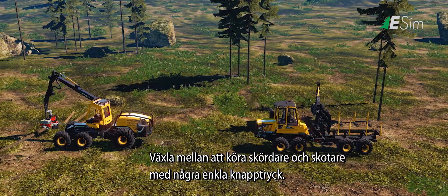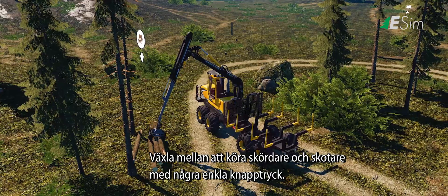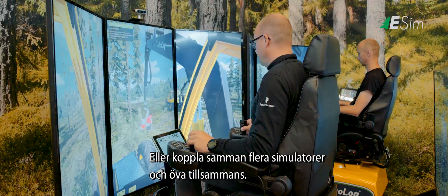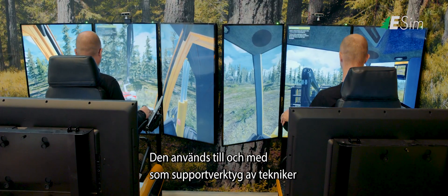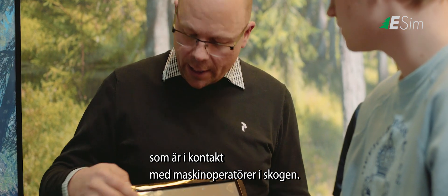You can easily switch between simulating a harvester or a forwarder in just a few seconds. You can also connect several simulators and practice together. Ecolog Sim enables new techniques and working methods to be tried out, and it also functions as a tool for office-based technicians who provide support to operators in the forest.